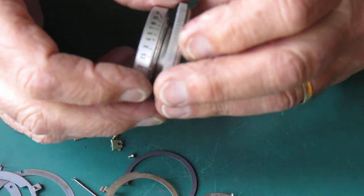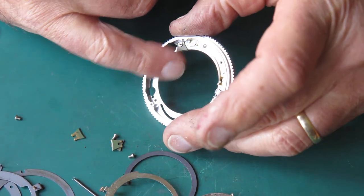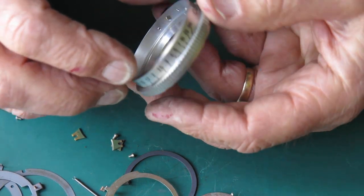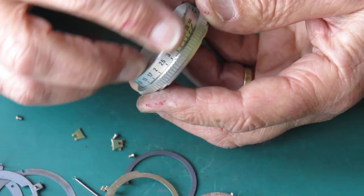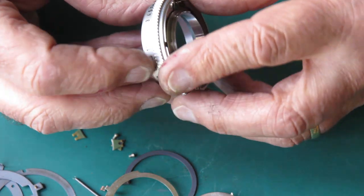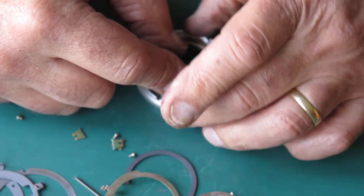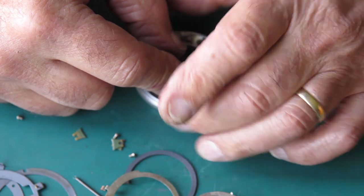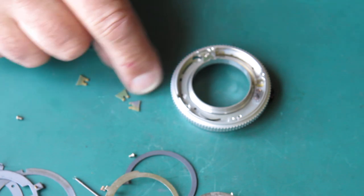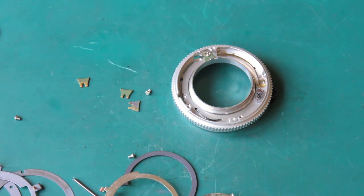Popping the two sections together, hooking the wedge into the track. Make sure when putting this together that the numbers on the focus scale come up near the register at the top. Just checking that it moves smoothly — it does, that feels very good. I'll clean the old grease off these three wedges and then reassemble these components.